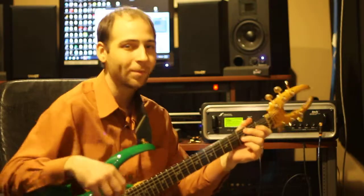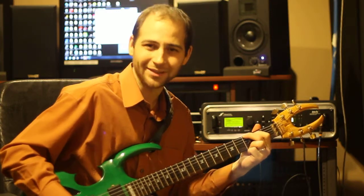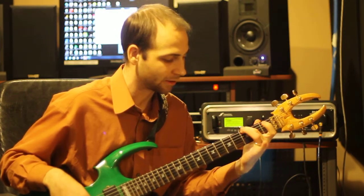To get started, let's take a look at an open G chord. Make sure you have a clean sound on your amplifier. To play an open G chord, you're going to take your second finger and place it on the sixth string, third fret.